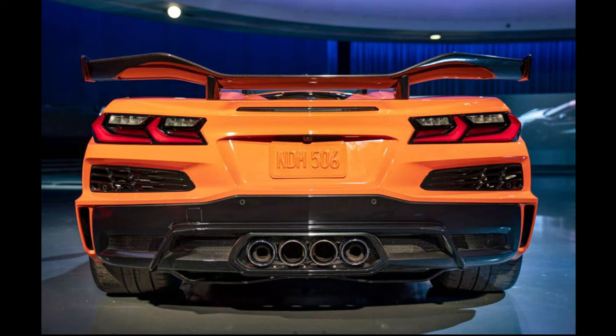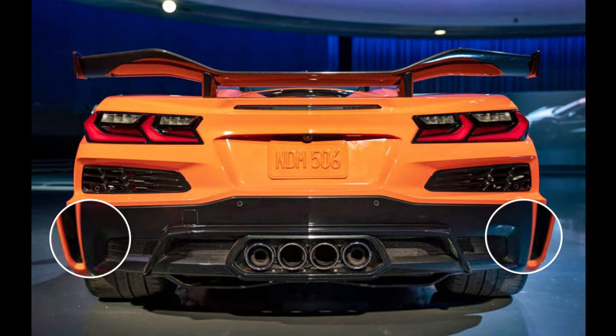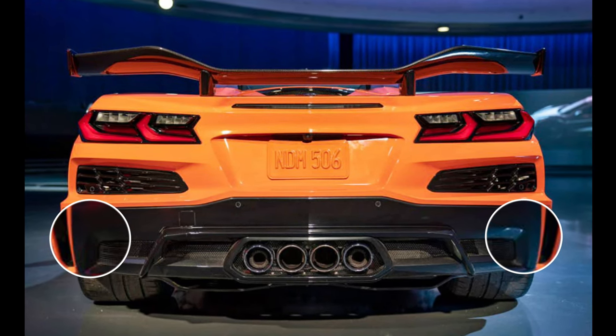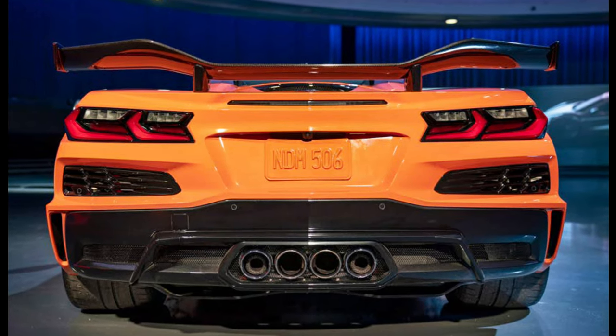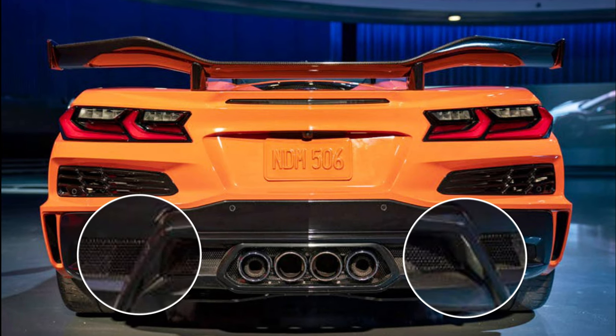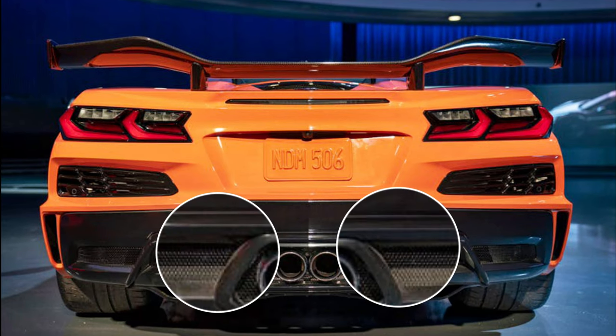The rear end of the Z06 presents a much wider profile than the Stingray. Looking at the lower sides, we can see the addition of vertical side vents that allow air to escape from the wheel wells. Through the inside of those vents are smaller square vents that appear to draw hot air out from the exhaust plumbing area.